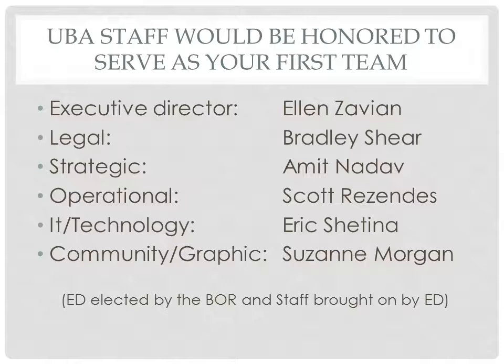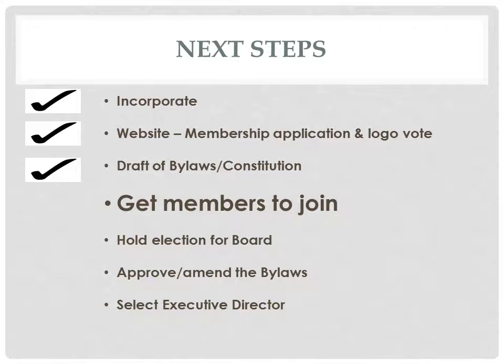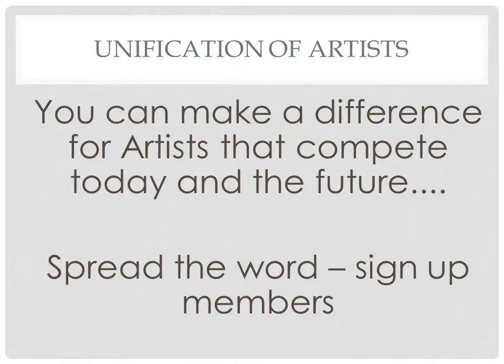We would be honored to serve as your first staff. Please check out unitedbreaking.org for all the resources, application, Facebook, Twitter accounts, and YouTube channel. We have members from all over the country, we've incorporated, have a website, and have a draft of bylaws. So now it's time to get members together and join. Be part of the change you want to see. You can make a difference for the artists that compete today and in the future. Spread the word.